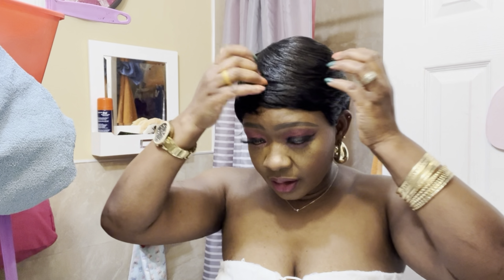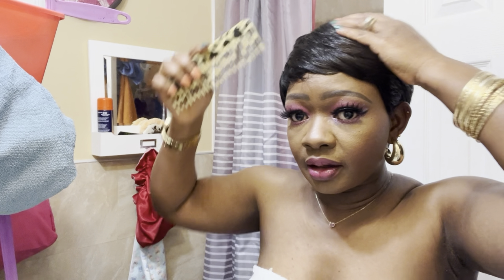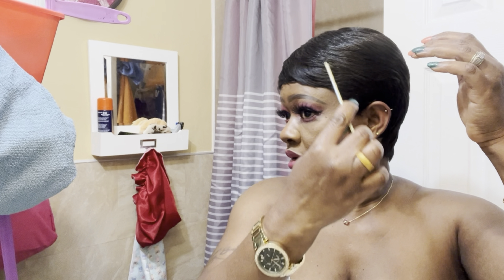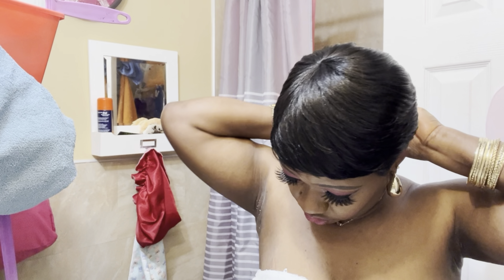Okay, you guys — so this is the wig I put on. I started to style the wig because, like I told you the day before, I'll be wearing this wig the next day to a program, which is today.